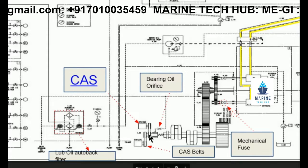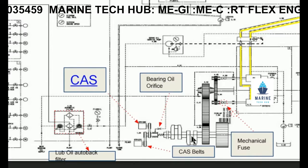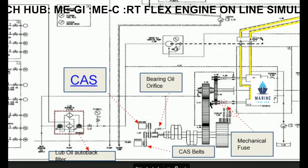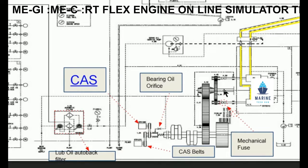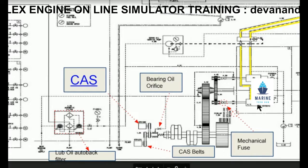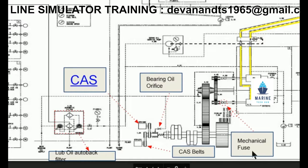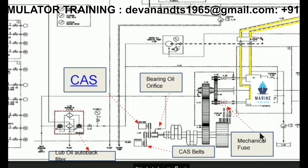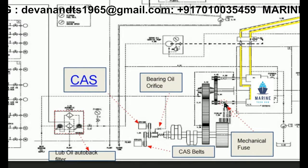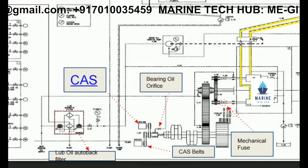This crank angle sensor is attached to the crank angle shaft. With the gear movement, we are turning the servo oil pump. We have got two servo oil pumps here. And like an electrical fuse, we have a mechanical fuse. The mechanical fuse is designed so that when there is any excessive torque or a problem with the shaft, the fuse will break — for the safety of the servo oil pump.